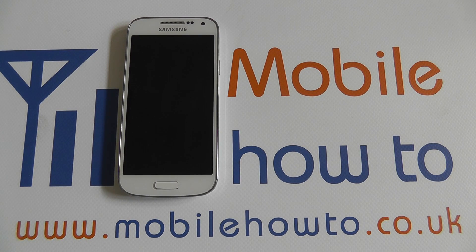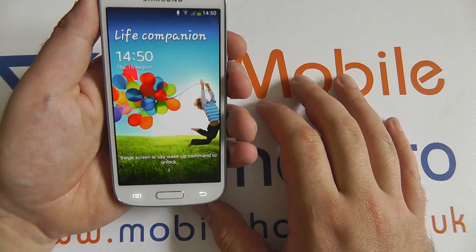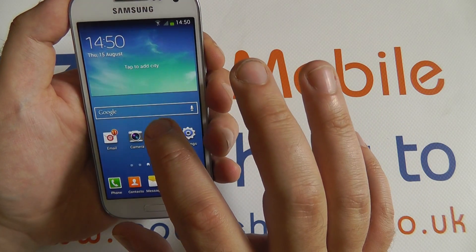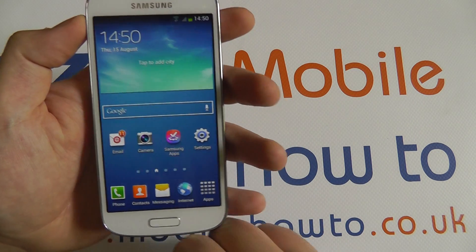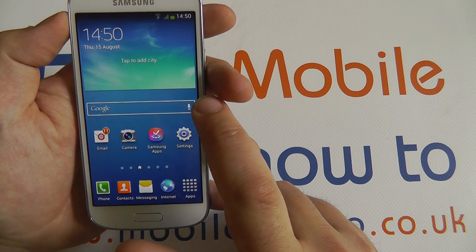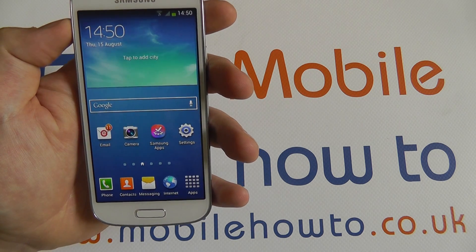In this video I'm going to show you how to use Google Voice Search on the Galaxy S4 Mini. Most Android devices are able to use this now. As standard there's a Google search bar included on the home screen for the S4 Mini. There's also this microphone icon on this side. Tapping the microphone icon will take you to the Google Voice Search.